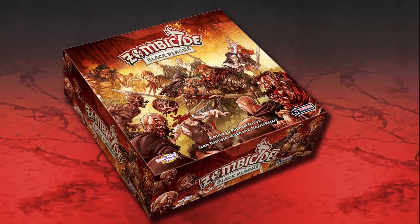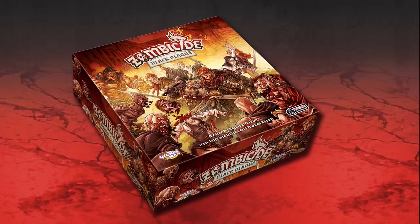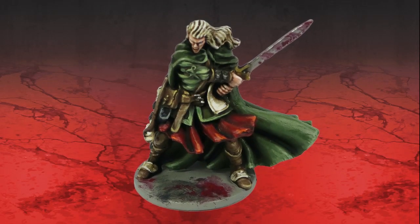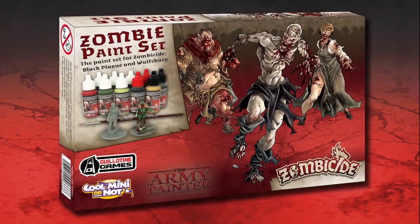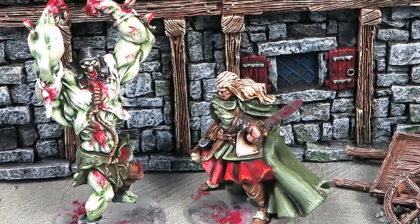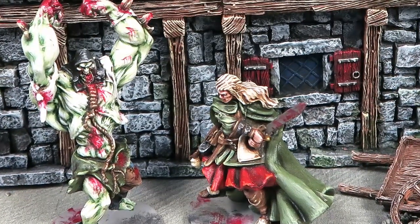Welcome to another Zombicide Black Plague painting tutorial. In this video we'll be looking at Silas the Elf from the Black Plague core box set, using the official Warpaint Zombicide Black Plague paint set from the Army Painter as well as sprays and other hobby products.